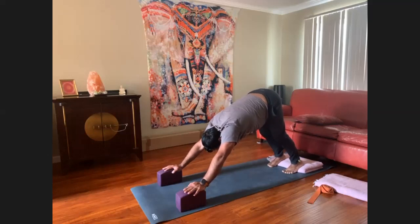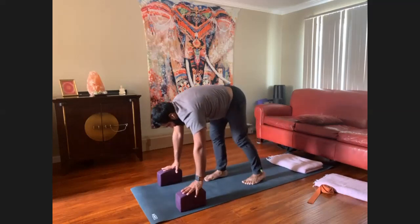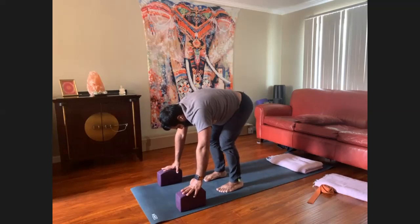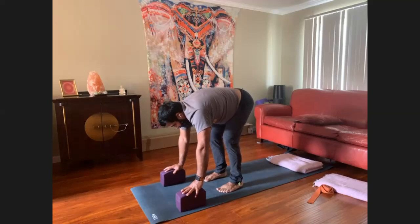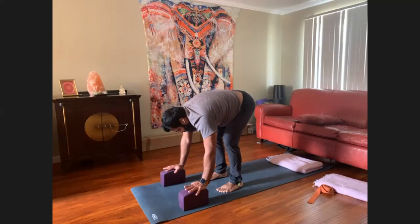Walk the hands back and the feet forward so that they meet halfway. Bend the knees first. For the majority of the world, where 72% of us are overweight, carrying a little bit of weight, or obese, we need to be careful with the lower back.